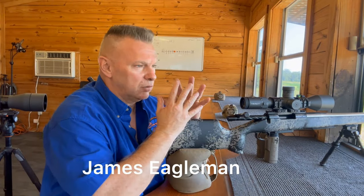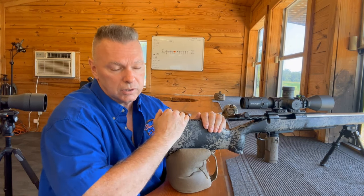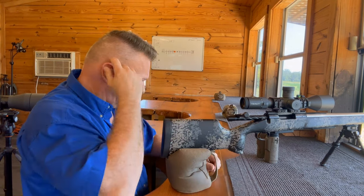James Eagleman here. Today we're going to go over shooting off of a prone or benched position versus tripod. I'm going to explain to you why we're even going to talk about this.